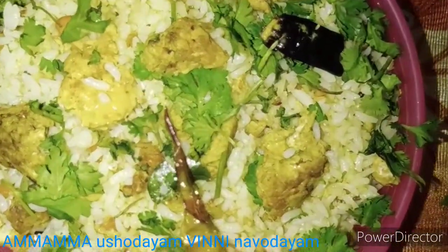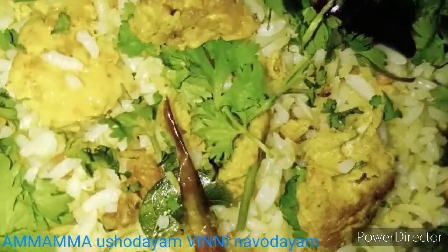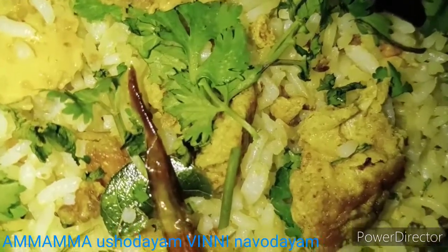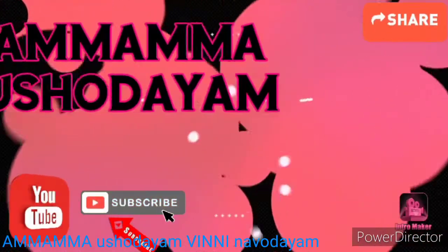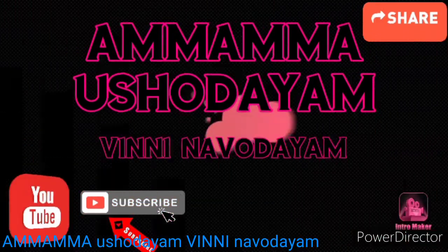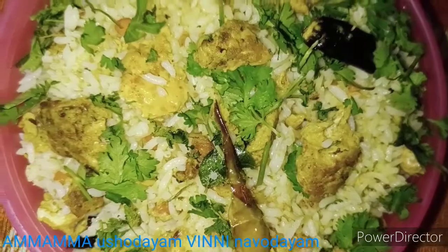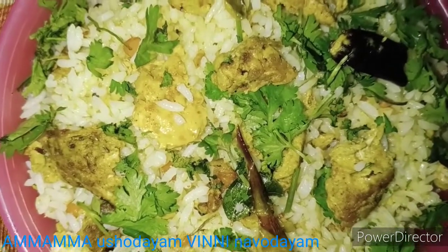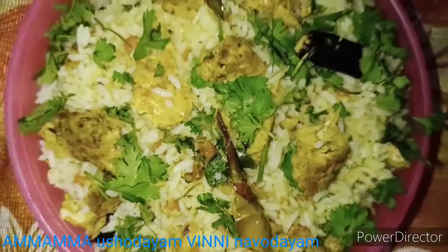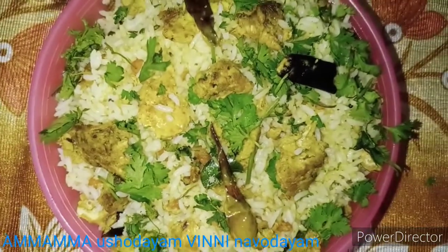Hello friends, today a wonderful video — egg fried rice, the bachelor's special. Please like this video and subscribe to our channel. This is Vuma, heartily welcome to all, and thank you for watching my channel. Now we are going to try a simple and tasty recipe.